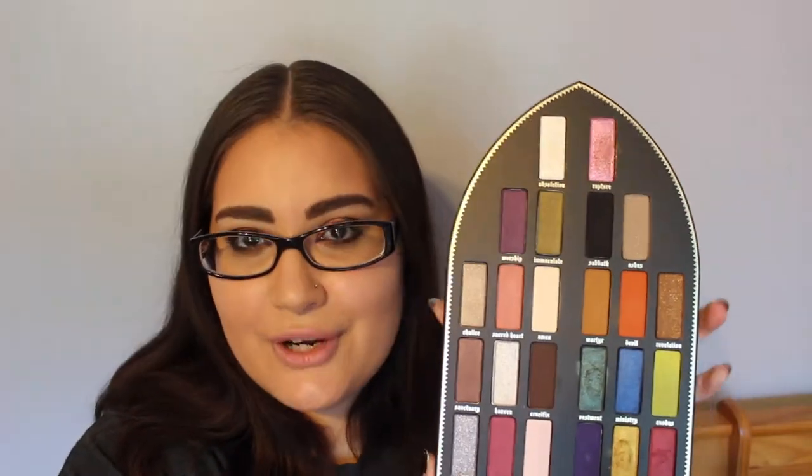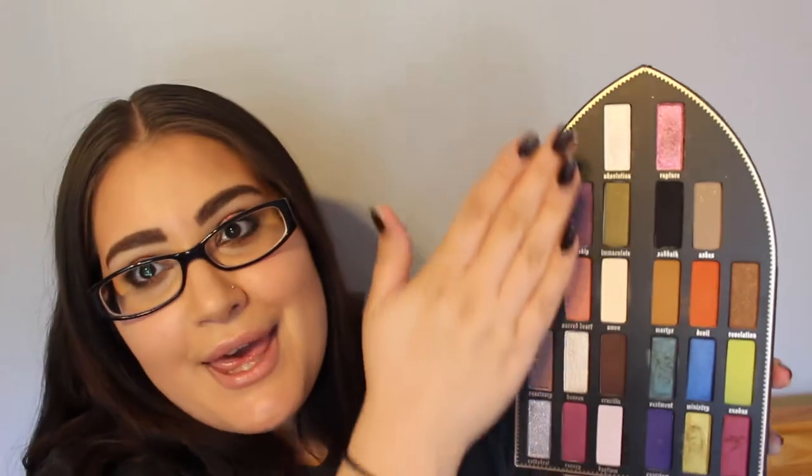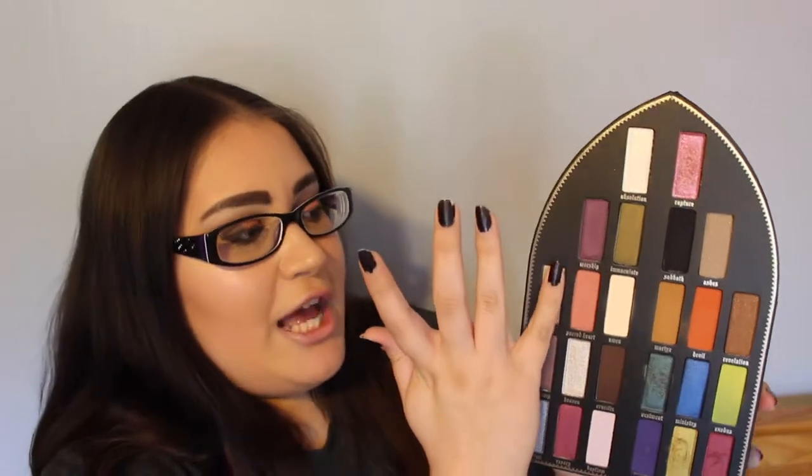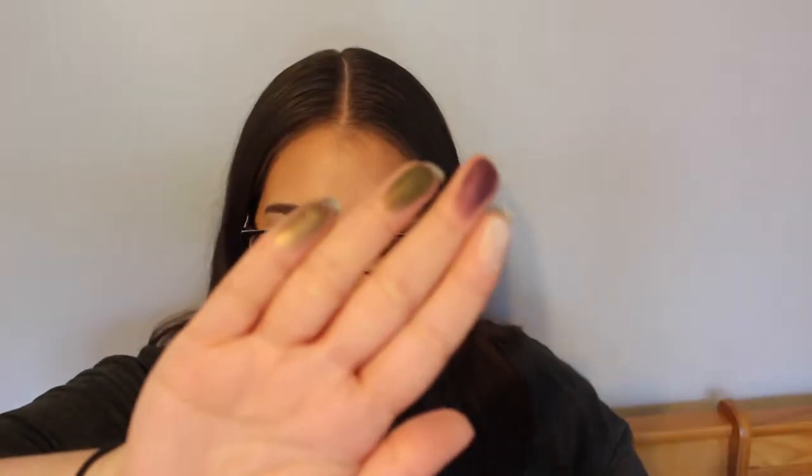I'm sorry this is a short review - I'm not really good at reviews, but I will go ahead and swatch them for you. Excuse my nails, they are quite bad. This is the saint side, this is the center side. I will start off with the saint side. I'm going to do four swatches each time. This is Absolution, Worship, Immaculate, and Chalice.